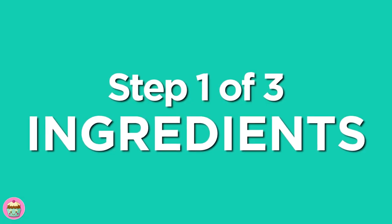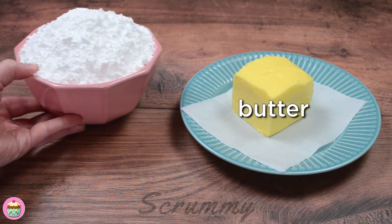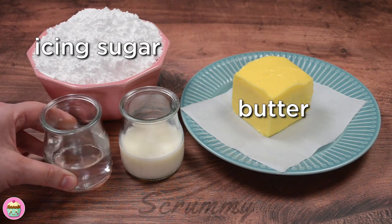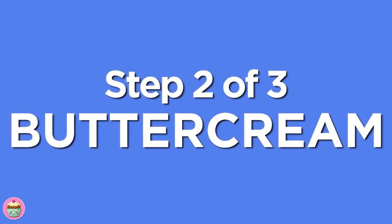What do we need to make a basic buttercream? There are three ingredients needed: room temperature butter which has a high fat content, sifted icing sugar, and either milk or water. Okay everyone, let's get started.